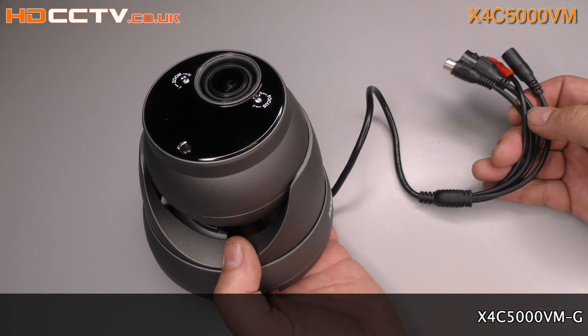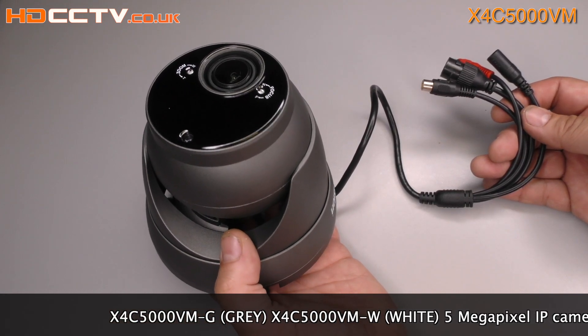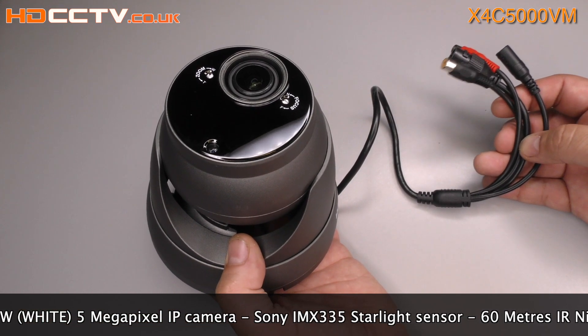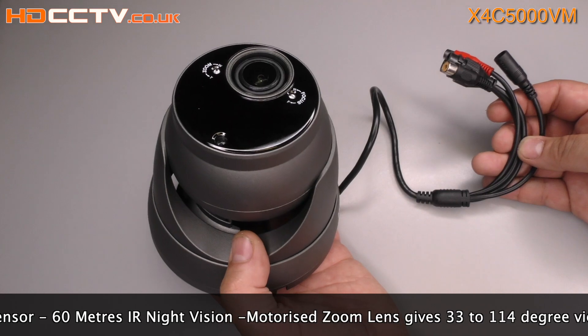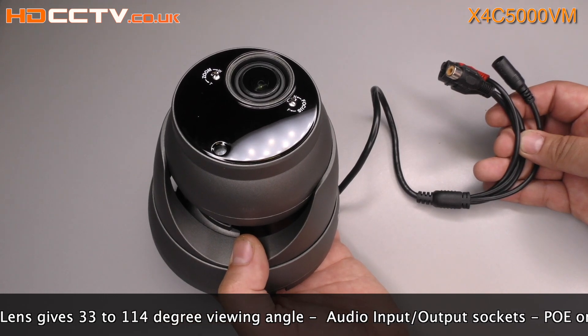It's a 5 megapixel eyeball dome IP camera with motorised zoom lens. This model is available in white and grey colours and it has a Sony IMX335 starlight sensor for colour viewing in low light conditions, and the infrared night vision works up to 60 metres in total darkness.